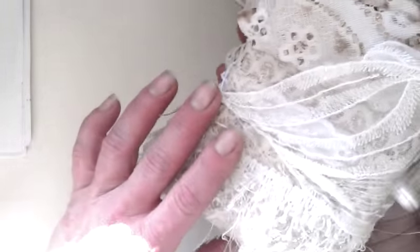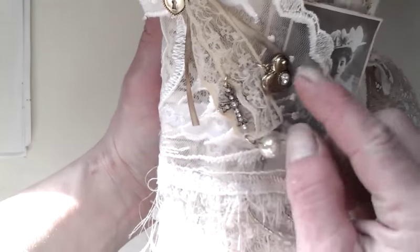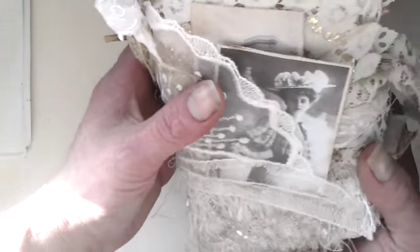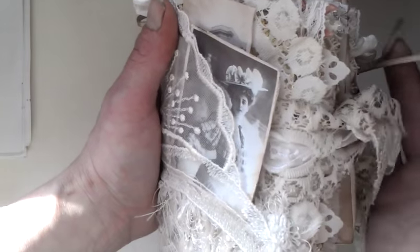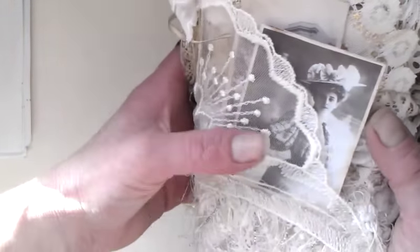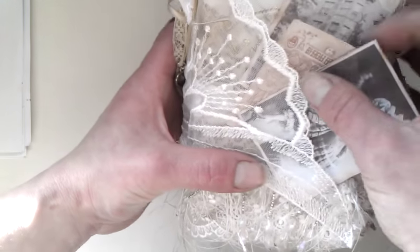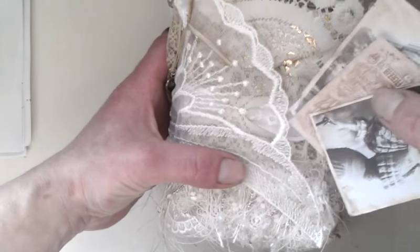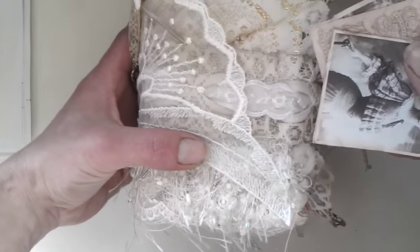I used many laces, a few charms inside, many pearls inside. It took longer than I thought because sometimes I can't just hold that needle, but I think it's worth it. Here I made a pocket on the cover so I can change it all the time. It will probably not be for me because I want to try another one, so this will probably be for sale.